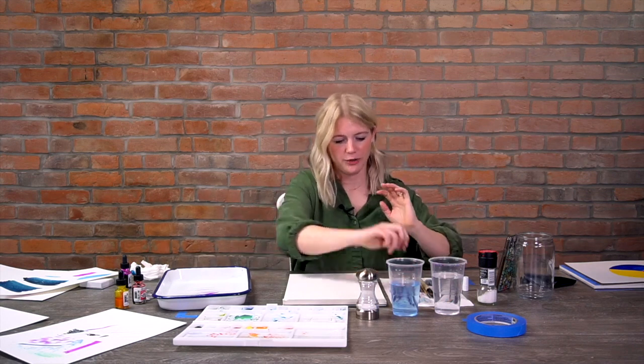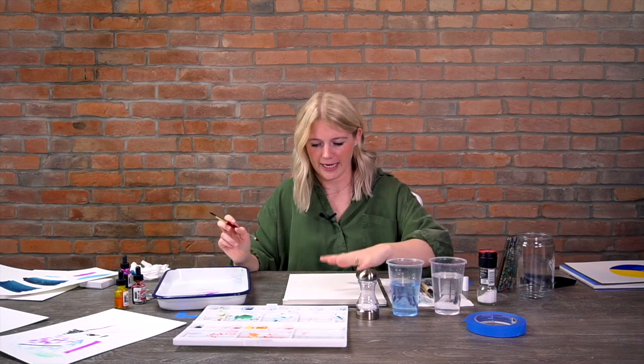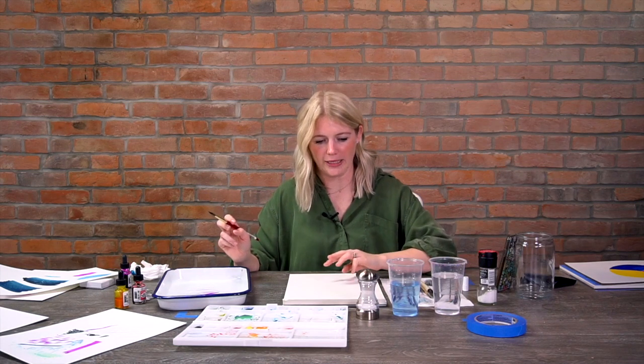The second technique is called wet on dry - you will be putting something wet on something dry. I'm going to go over those techniques and give you some background information. This is Keenan - you can't see him but he's running all the cameras. You'll hear him; he'll ask questions and tell me where to look.